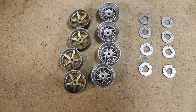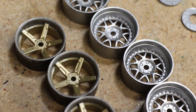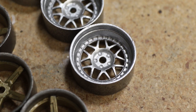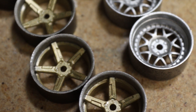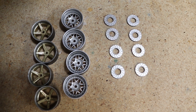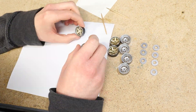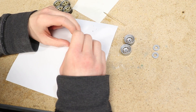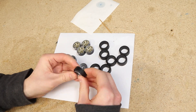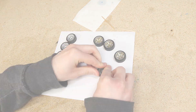After letting the wheels dry we have our result — these wheels turned out looking awesome. The hand-painted wheels leave a little to be desired, but overall I really like the color choice and the design. I used super glue to secure the brake rotors to the back of each wheel for a little extra detail.